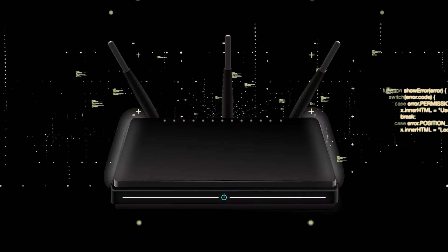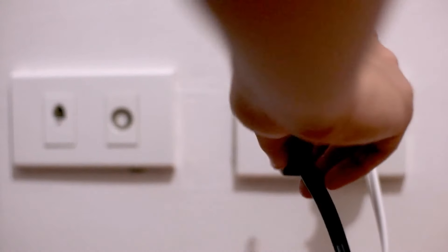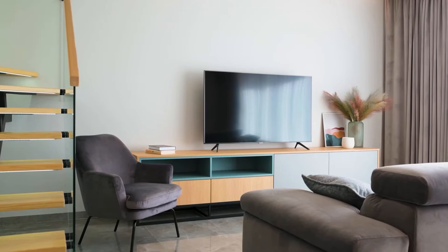If that doesn't work, then find your router that is giving you wi-fi and unplug the power to that for 60 seconds, then plug it back in. If it fixes it great, if not let's go ahead and move on to the next method.